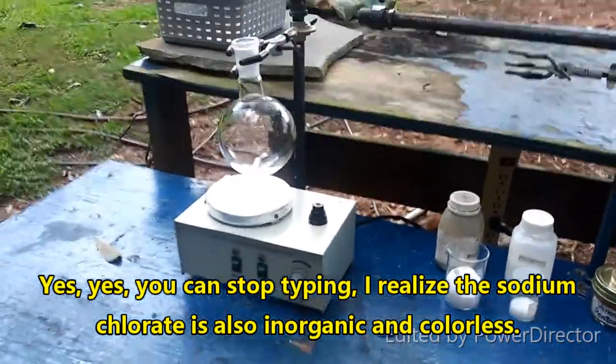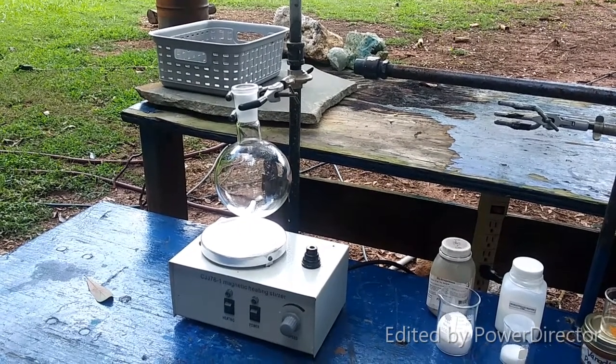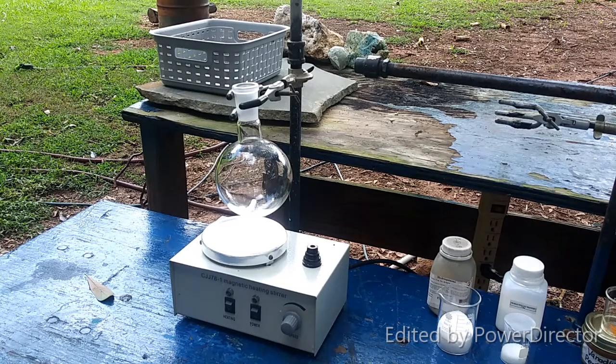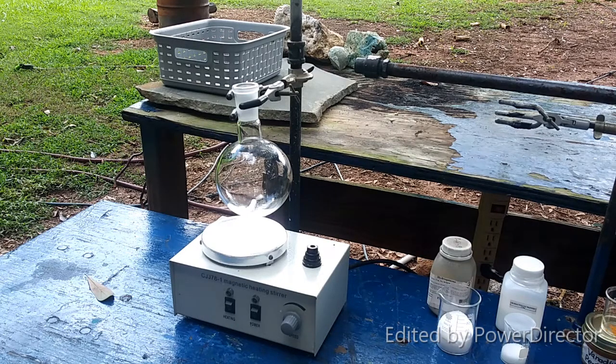What I'm going to do now is combine all of these in this round bottom flask. According to the protocol, you literally just have to combine these things and let it stir for three and a half to four hours to get our product. It doesn't say it has to be done under inert gas or that temperature has to be controlled, though it does say temperature will go up to about 40°C — don't let it exceed that.